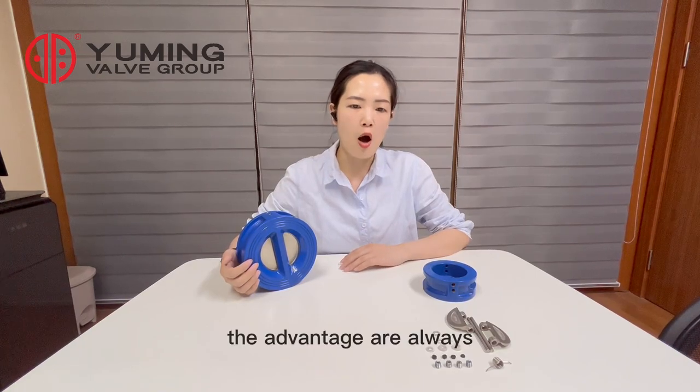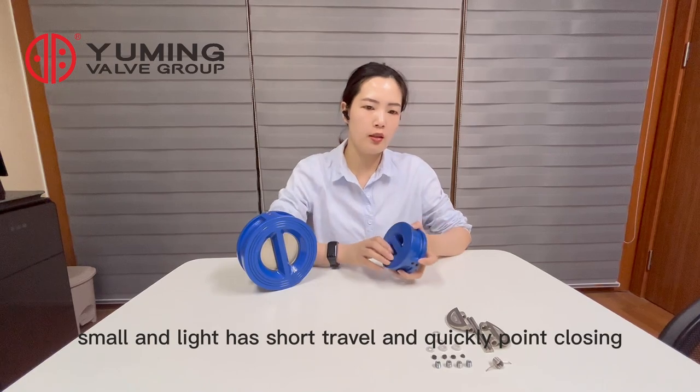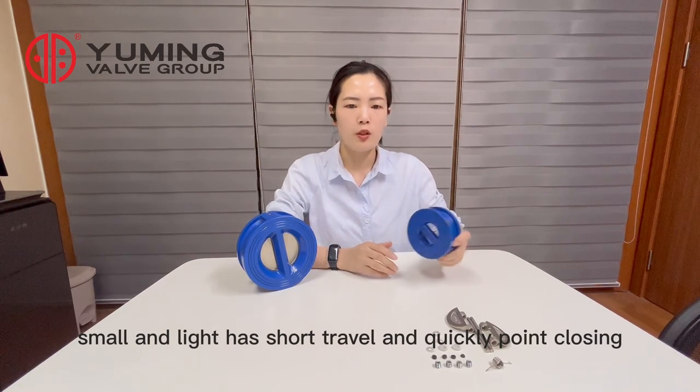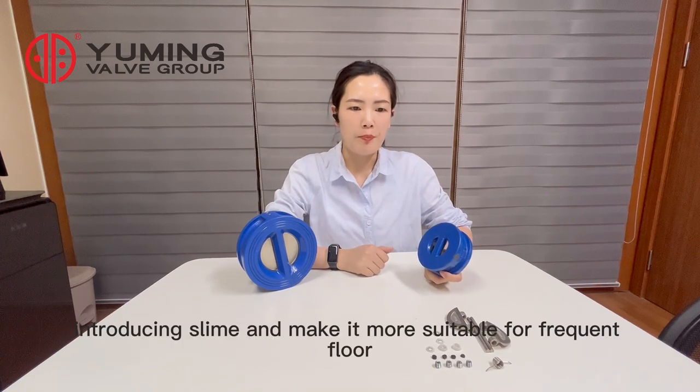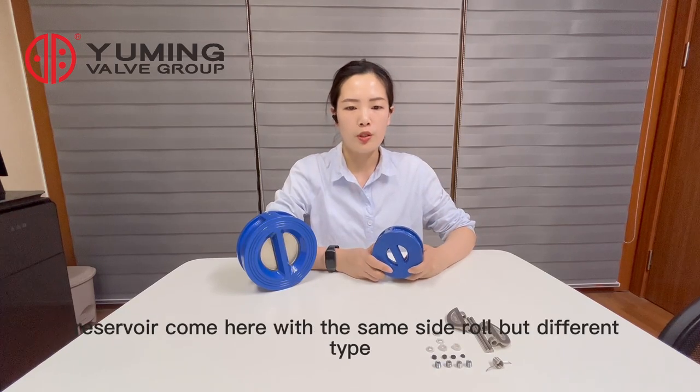The advantages are obvious — it's small and light. It has short travel and quickly planned closing, reducing slam and making it more suitable for frequent flow reclose.